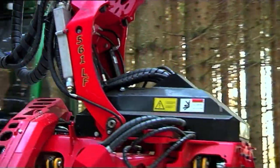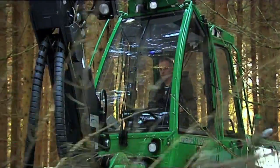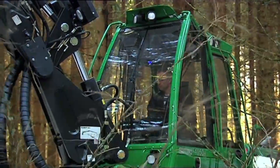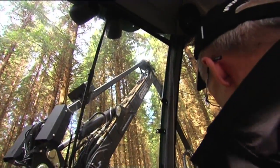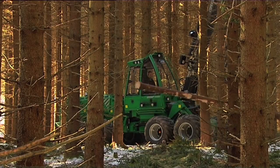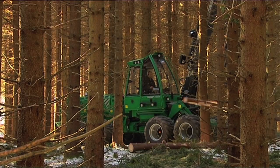The cab is the same as on the forwarders and provides excellent visibility in the entire work area. Seeing what you're working with is something that we at Grimo consider a right. Extremely low sound levels and a steering wheel for use while transporting make the work environment second to none.